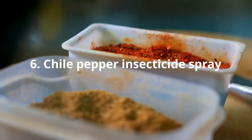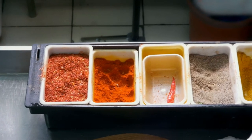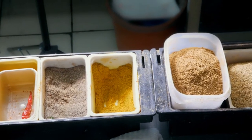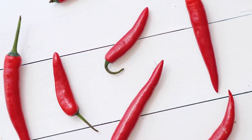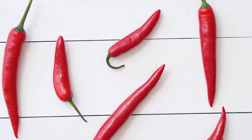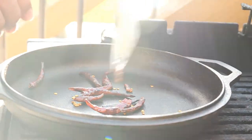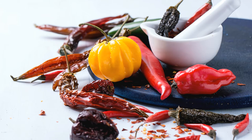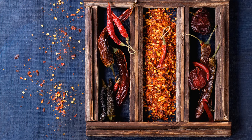Chili Pepper Insecticide Spray: Similar to garlic spray, chili pepper spray is a great homemade natural insect repellent that can be used for a variety of different pests. Chili spray can be made from either fresh hot peppers or chili pepper powder. To make a basic chili spray from pepper powder, mix 1 tablespoon of chili powder with 1 quart of water and several drops of mild liquid soap — this mixture can be used full strength on the leaves of affected plants. To make chili spray from fresh chili peppers, blend or puree ½ cup of peppers with 1 cup of water, then add 1 quart of water and bring to a boil, let sit until cooled, then strain out the chili material, add several drops of liquid soap, and spray as desired.